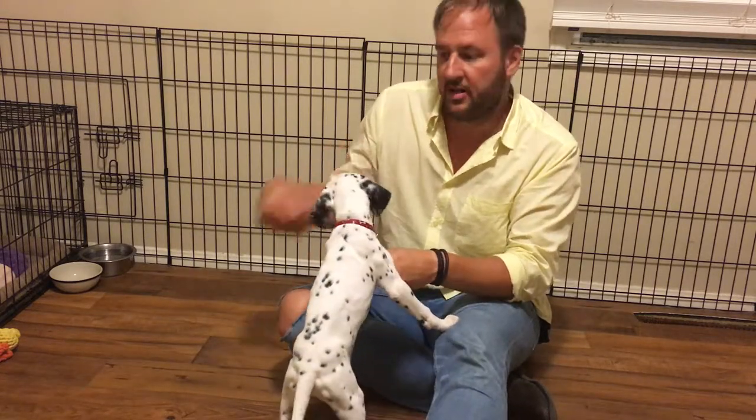Dogs give calming signals on their own, but I want to be able to trigger a calming signal out of Quest when he gets older. Calming signals can include turning your head to the side and yawning, raising up your paw like you're pointing, or scratching at the dirt.